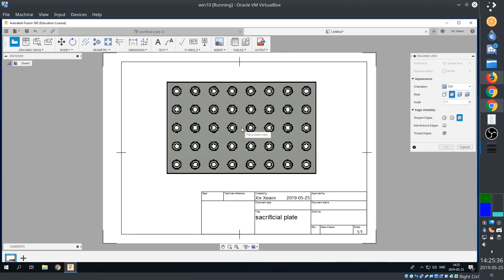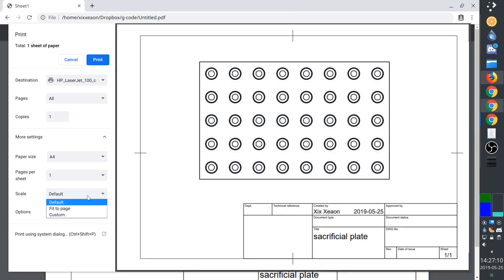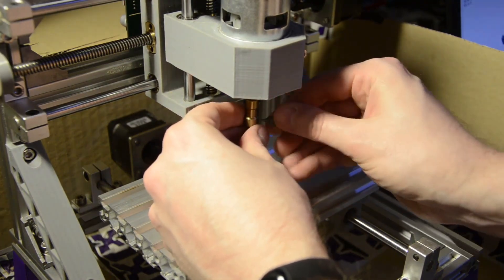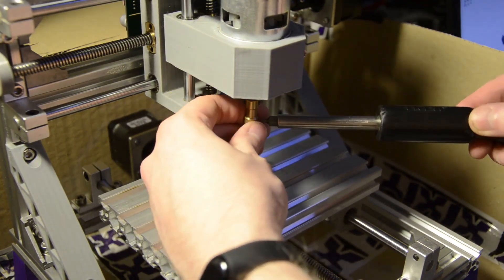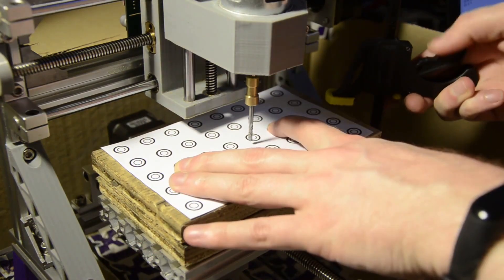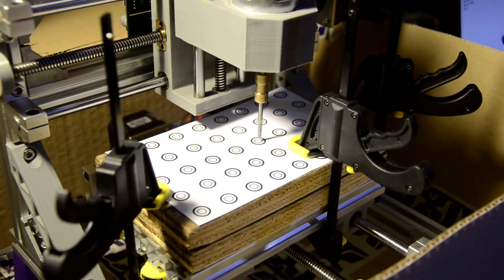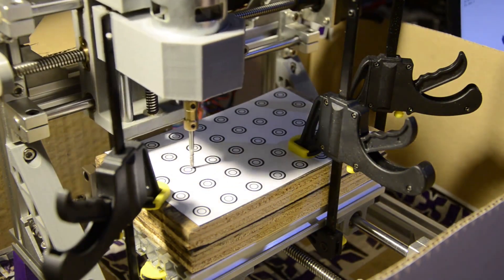Finally, we'll print a full scale view on paper, because it makes it easier to go from the virtual world to the real world. Secure the board on the bed, set our origin point. Remember to check all the tool movements — it might collide with something.